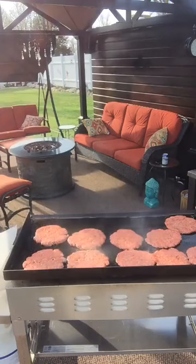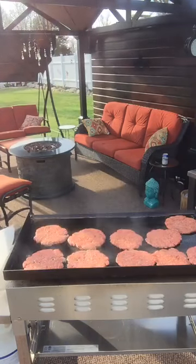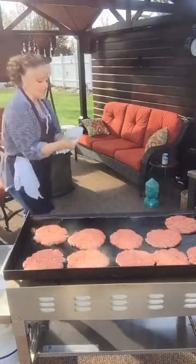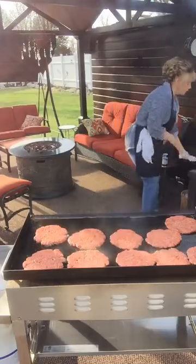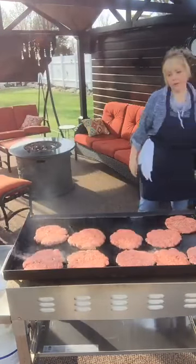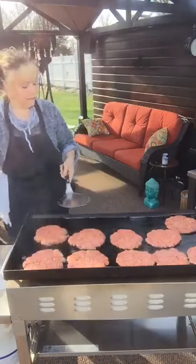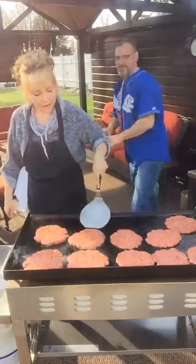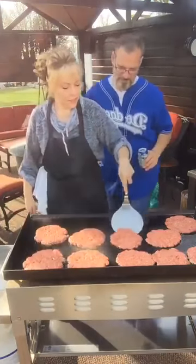I'm just rinsing off my hands here off to the side. Since I touched everything that was raw, I don't want to cross-contaminate. It ain't going to take much time here at all with these babies. When they start to let go, that's generally when the meat's done.